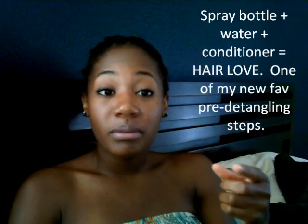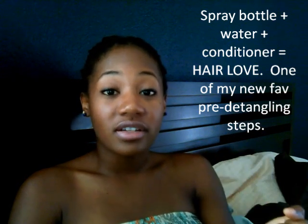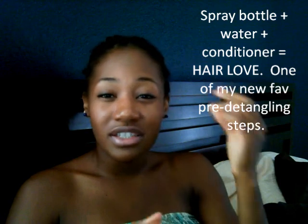Another thing I do, if I'm not pre-pooing my hair and I'm just going to get in the shower and wash it, is I get a spray bottle, add conditioner and water to that spray bottle, and make it so it's not too thick but so that I can feel the conditioner in my hair. I get the spray bottle, spray it in my hair, and let that sit for about five to ten minutes. The hair is so much easier to detangle after that as well. That's another method I've seen some girls on YouTube employ, and that one works really well too.